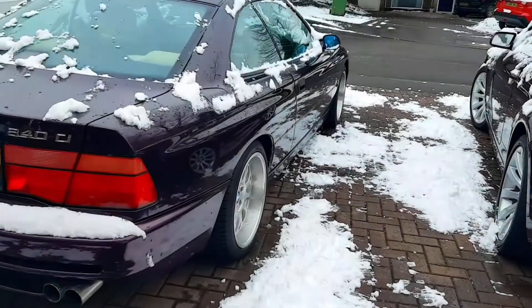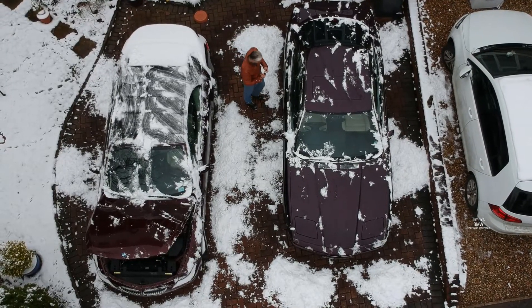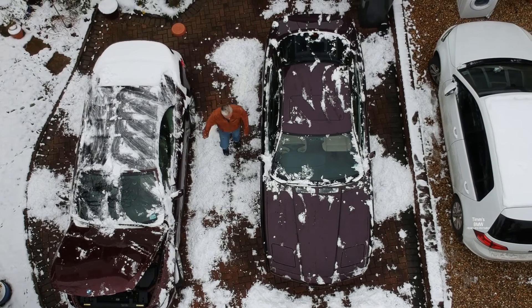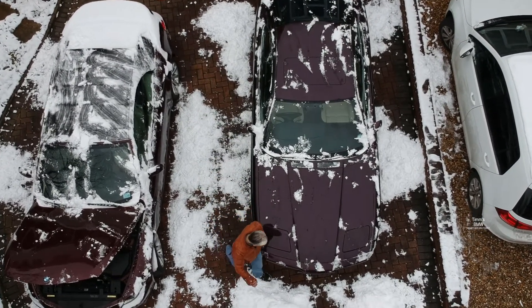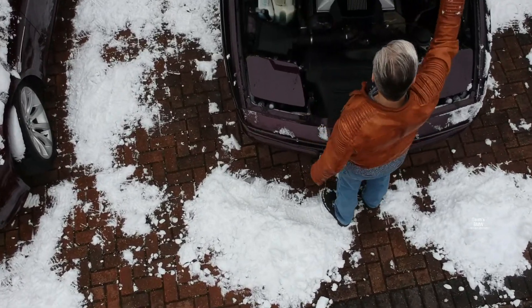Hello and welcome to Tim's BMW repairs and information. It's a cold day today, and if when you start up your engine you start getting misfires, then the usual cause is inlet manifold leaks around the gaskets and around the blanking plugs. Instead of squirting things at the inlet manifold, we'll do it the proper way.